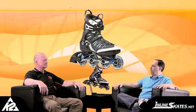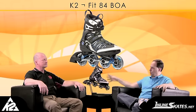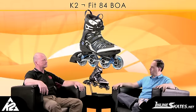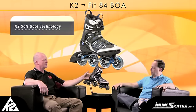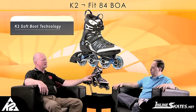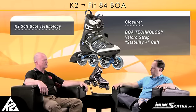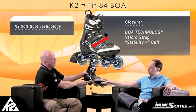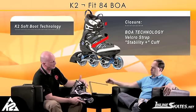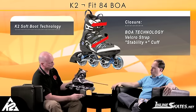This is the K2 Fit 84 BOA. We've already talked about the K2 Fit 84 — this is the BOA version. But let's go through the boot to talk about the features that the 84 has before we get into the BOA. We've got our patented soft boot style technology, our instep power strap which makes it quick and easy to seat your heel down when you're entering and exiting the boot. And on top of that we put a ratchet style buckle closure on our stability plus cuff.